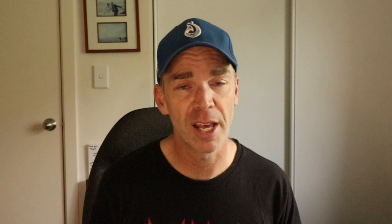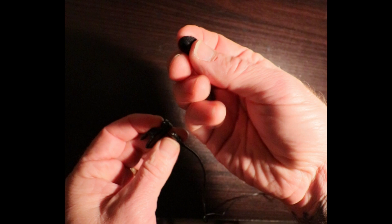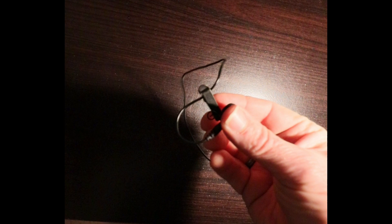Thread the mic through the clip clasp. Attach the pop shield. Open the clip and feed the mic lead through, leaving a small loop. To make it look even more professional, we are going to add another loop and gently press the cable into the groove on the other side of the clip.